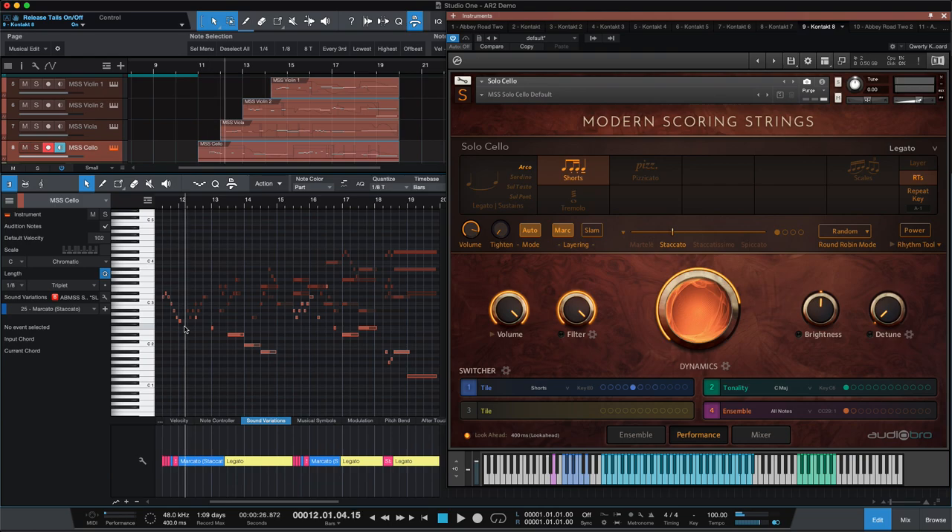Immediately I'm thinking it sounds like a good viola. It does sound a little different from the other modern scoring strings, just a touch. So I have it in the back of my mind that it's hard for me to make that viola fit in with the other modern scoring strings. I tried eight different ways and I'm still not quite super happy with it, but it's fine because it's a good viola, at least in this lower register.